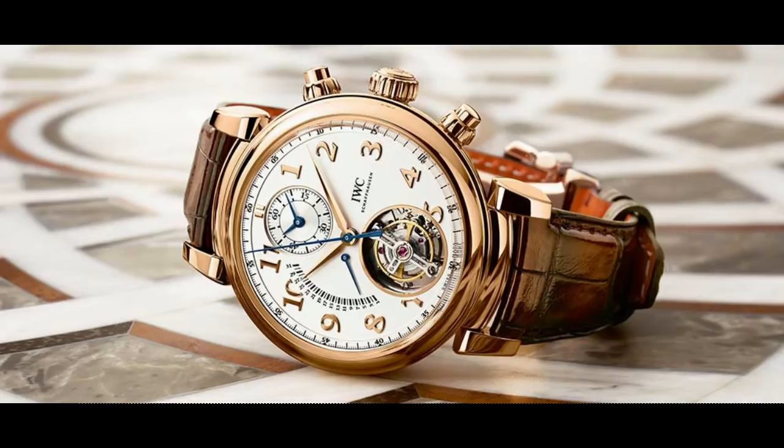Tourbillons can go for hundreds or even thousands of dollars, and into the millions when combined with other complications. What really stands out is that it's just a beautiful complication to have in a watch. If you've ever had the chance to see a tourbillon move, it really captures your eye and imagination — it creates a really cool bond with your watch, especially a bi-directional or multi-axis tourbillon spinning in multiple directions.